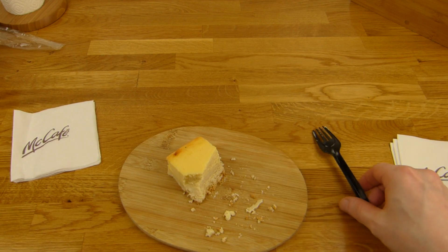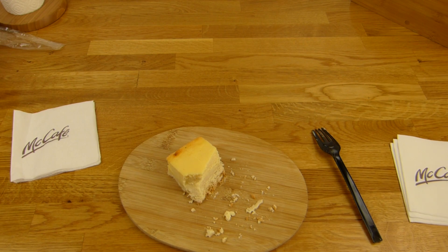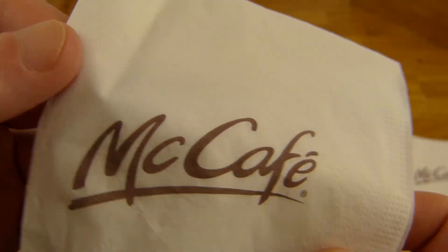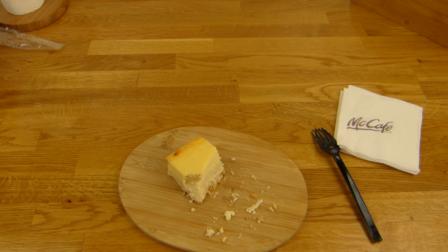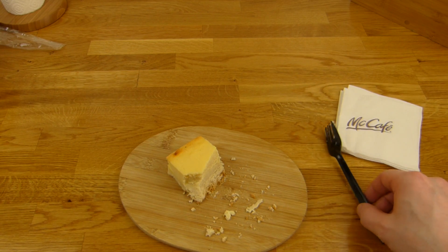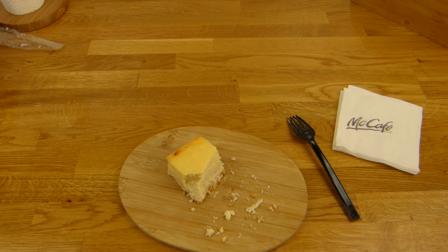Gänsehaut gab's ganz kurz, habe ich aber nicht gezeigt. Es gibt einen Kuchen von McDonald's, oder besser gesagt, von McCafe. Und das gefällt mir richtig gut. Besser als der McDonald's Fastfoodladen. Da ist es wie in einer Abfertigungshalle — hier fühlt man sich richtig wohl. Alles sieht gut aus, die Präsentation ist super und die Produkte sind auch besser als die Standard McDonald's Produkte.